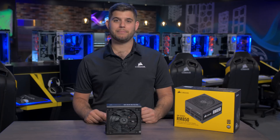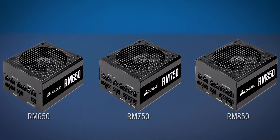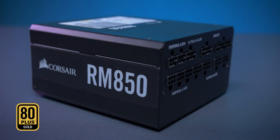Hi, I'm Mitch, the Power Supply Product Manager here at Corsair, and this is the RM Series Power Supplies. Like our RMI and RMX Power Supplies, the RM Series is also rated for 80-plus gold level efficiency.